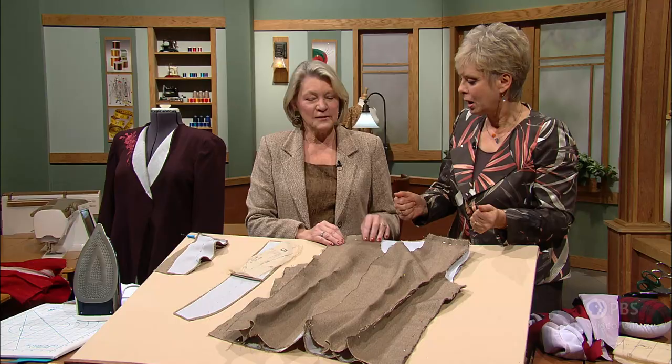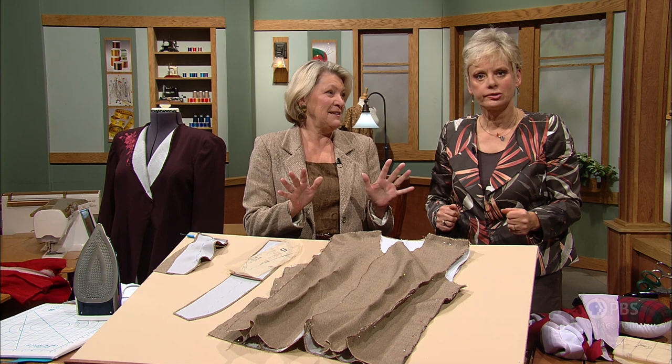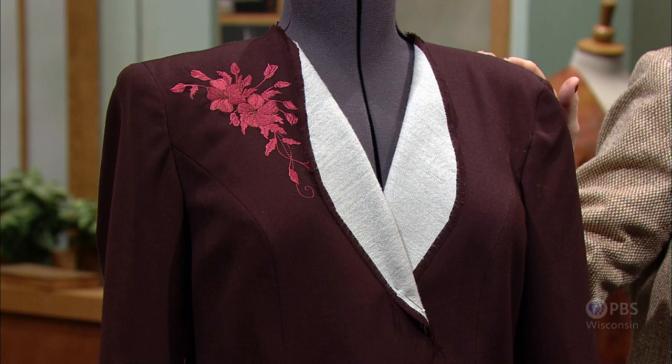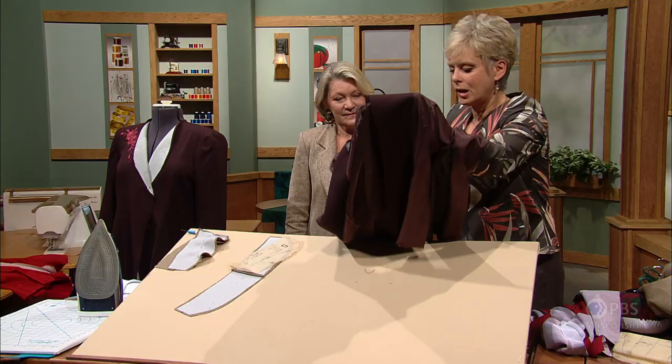After it's fit correctly, sew right sides together — the shoulders, side seams, darts, etc. Try it on again and get a quick fit; it doesn't matter how many times you try it on, there's no rule for that. Then you're going to create the jacket unit. Here's another one — it's almost ready to go. My friend Marta did this one; she loves machine embroidery, so she added that touch before she finished the jacket.